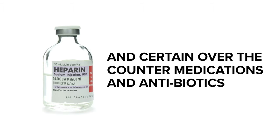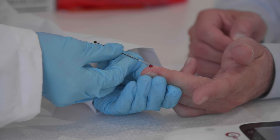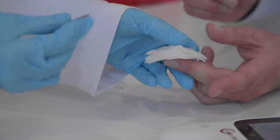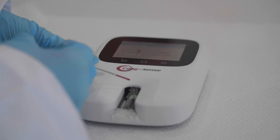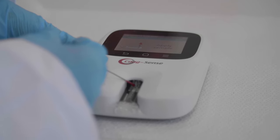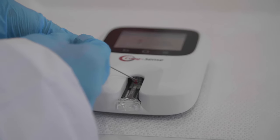Certain prescription drugs — for example, heparin — and certain over-the-counter medications and antibiotics can affect the action of oral blood thinners and the INR value. Collect the sample using a sample transfer tube. Holding the transfer tube horizontal, touch the tip to the bead of blood and let capillary action fill until the blood flow stops at the white plug. Squeeze the finger to generate additional blood if required to completely fill the white plug. Insert the transfer tube tip into the sample application well of the test strip and touch the tip down at the flashing green light in front of the spinning wheel.